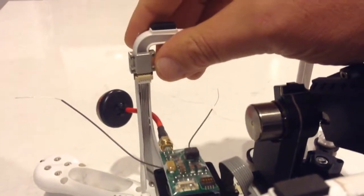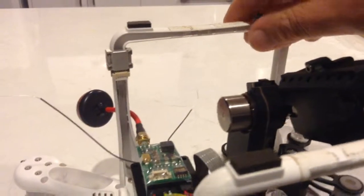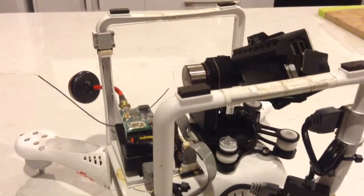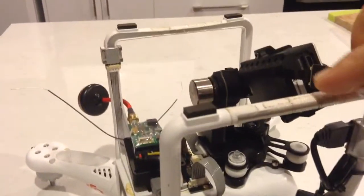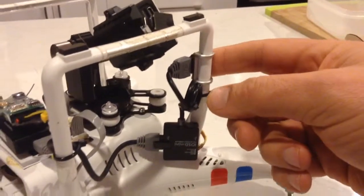You've got to be very careful with this that it doesn't get damaged, and that it is repositioned in very much the same position on the new leg. This also has the expansion port here.